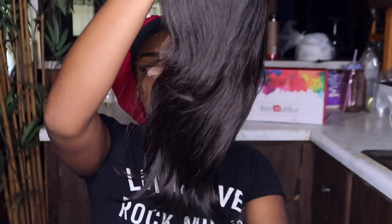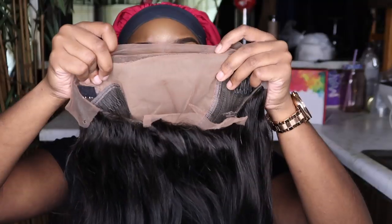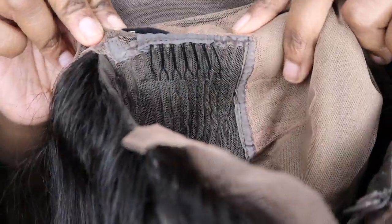I do have her in 10 inches. She didn't have any smell or anything when I took her out of the box — she was just ready to go. I'm going to show you guys the construction of the unit. Of course, it comes with two combs on the sides, a section for the elastic band, a comb at the nape, and two drawstrings at the back for extra security.